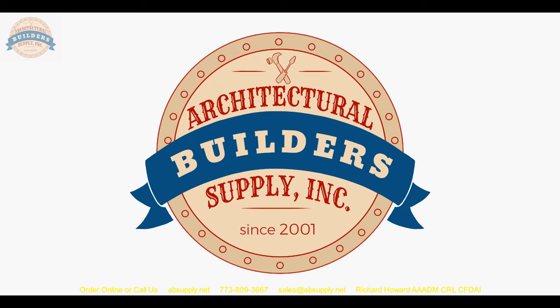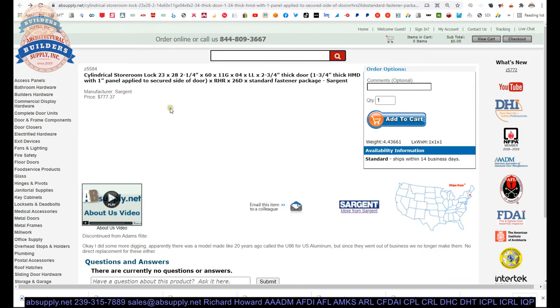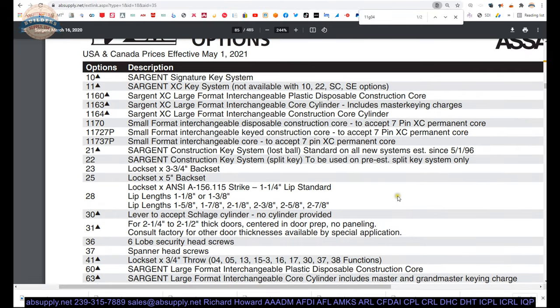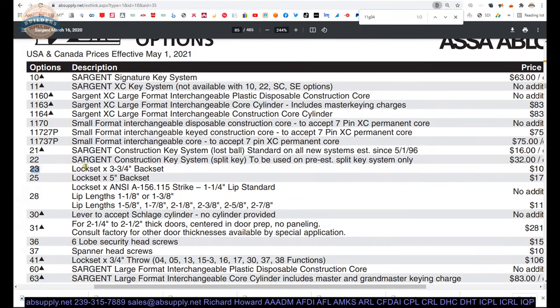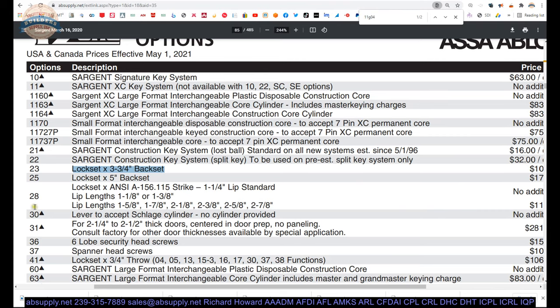Let's switch to the screen view and go over the supporting documentation. Here's the lock that we're working on. I've already covered its description a number of times, but we've got a 23. Let's dissect it — 23, I believe, is the three and three quarter backset. I happen to have the Sargent price list loaded here because that's where we find these prefixes easily, and indeed 23 is three and three quarter backset. We've got a 28 — I had already said that's the strike, and it is indeed the strike.